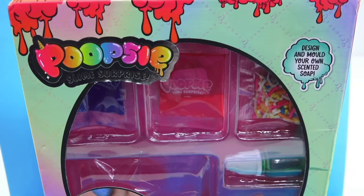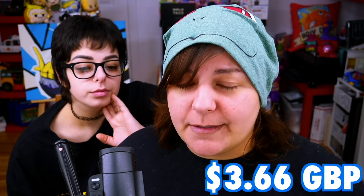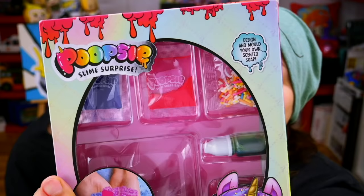Our next victim — I mean kit — is Poopsie Slime: Make Your Own Soap. This kit is really interesting. One of you Grains found it on the discount bin — wonder why it was on discount. This kit costs 3 pounds 66, which is a UK Grain price. Which means it's about $10 Canadian, about $8 US — on discount. So not on discount, it's most likely closer to $20.